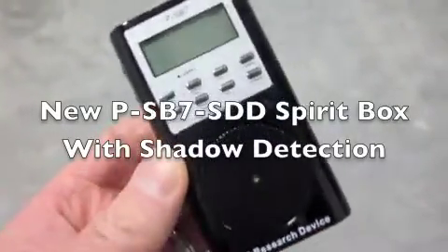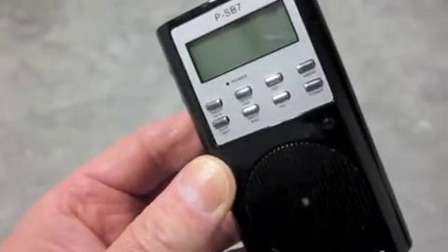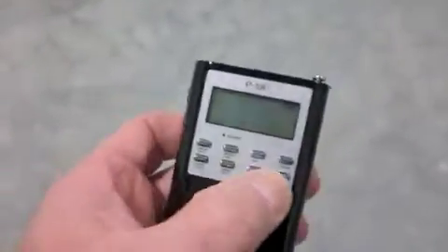Hi, Gary Galka from DAS. I'm holding the P-SB7 Spirit Box. This particular Spirit Box has been enhanced a little bit and I'll show you what those enhancements are in a couple of seconds. Let's turn on the Spirit Box.